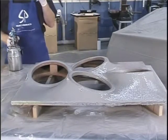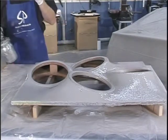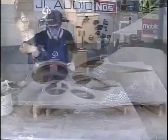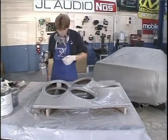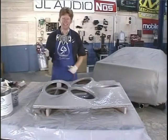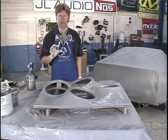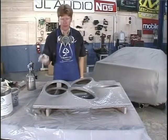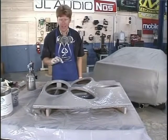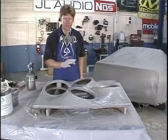Even though I'm finished, I'm going to let it flash for a minute and then spread the rest of this on here, make sure I got good coverage. Now you can see why that is so much better and faster than using the paste. This stuff is incredible. That will take about a half hour to cure, and then we're ready to sand it.